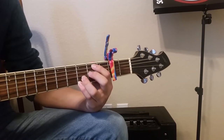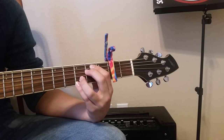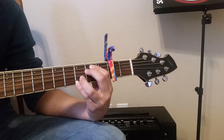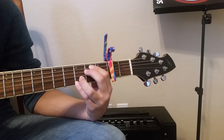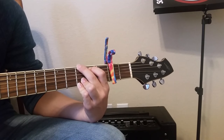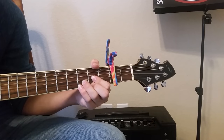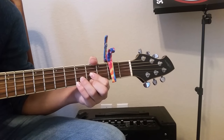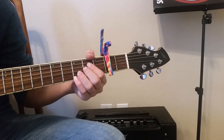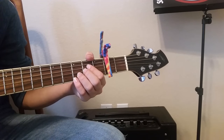Then we're just going to play some other shapes. The first shape is an E minor with the pinky and the ring finger. Then the next shape is a G — just a regular G. And then a D. And then an A.